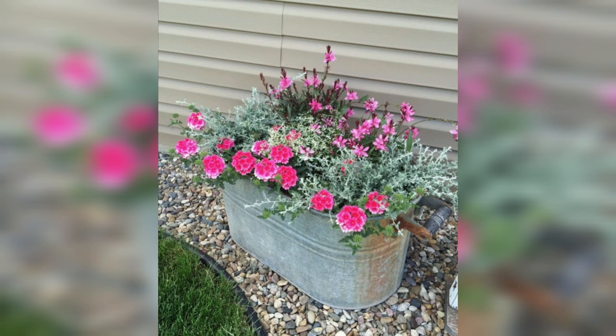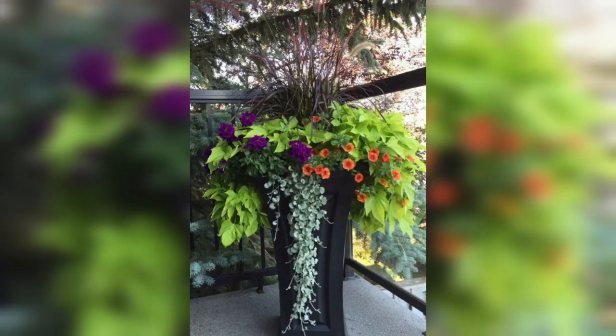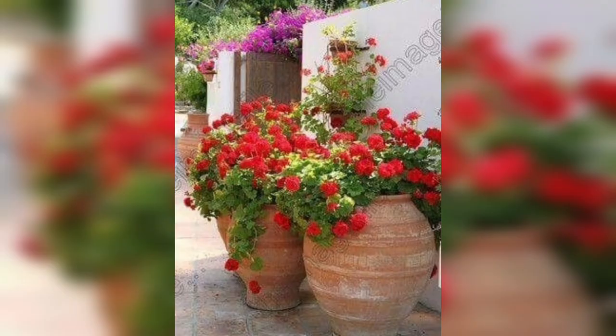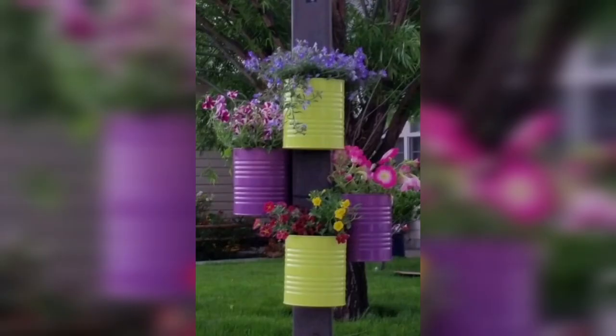Use containers with drainage holes to prevent water from accumulating and damaging your soil for a polished look. Consider using containers with built-in lighting to highlight your plants. Use beautiful colors to paint your containers.